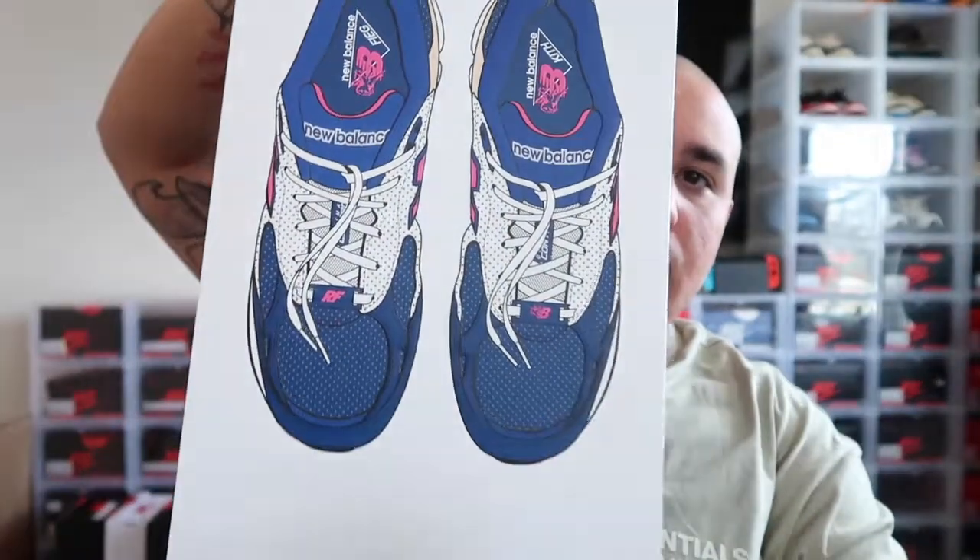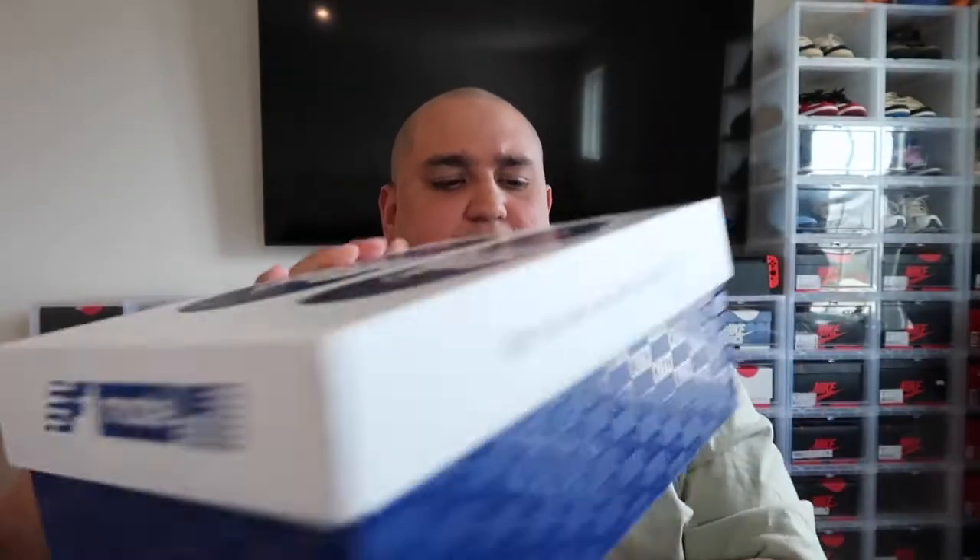This sneaker does come with some accessories and cool box art. The box has a shoe on the front with New Balance branding. When you open it, it comes with a dust bag, the insoles, and also two extra pairs of laces — a white and a beige color — so you can lace swap depending on what you want to wear. I'm going to put these on feet for you all, show you how they look on feet, and then give you a more in-depth look at the packaging and a crystal clear look at the sneaker.